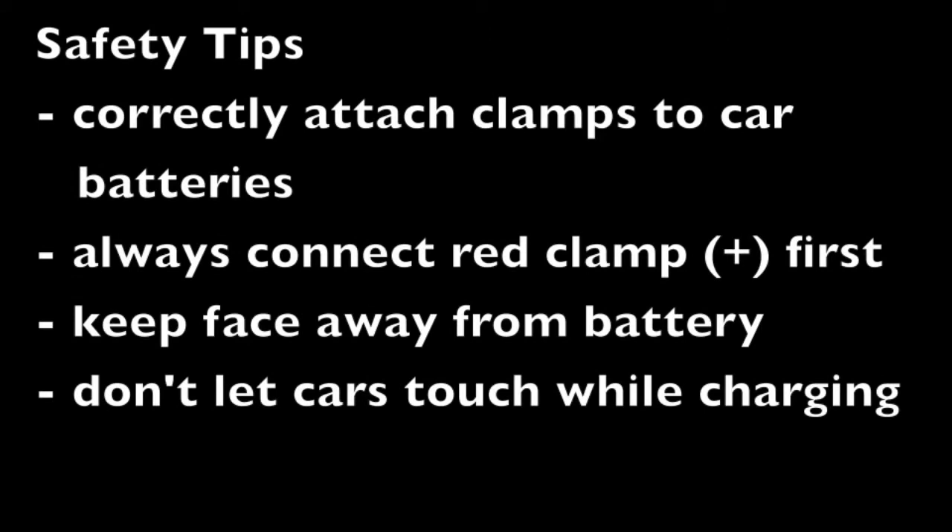But before you do anything, always remember that safety comes first. Consider these tips when carrying out the procedure: carefully attach the clamps to the correct positive and negative electrodes, always connect the red clamp first, and try to keep your face away from the car batteries. Don't let the car bodies touch.